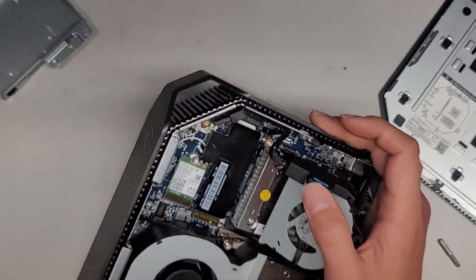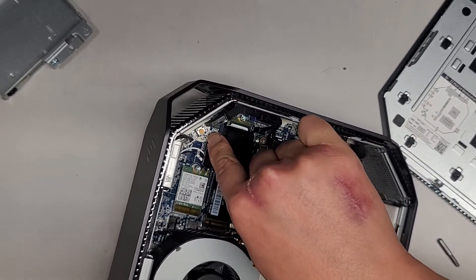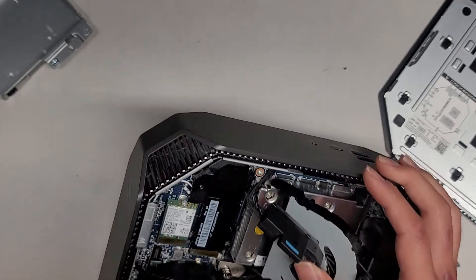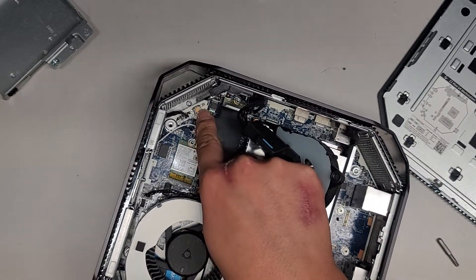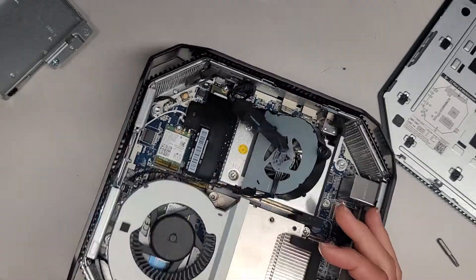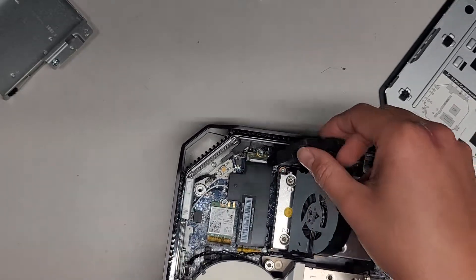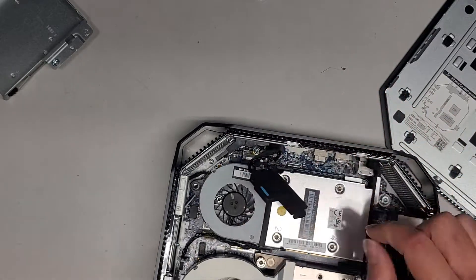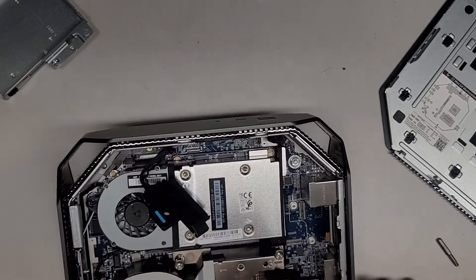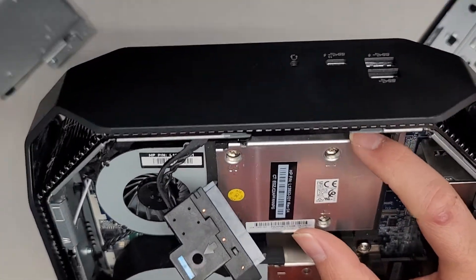I don't see anything that looks weird in here. I believe this is a CMOS reset button — it says SW50 CMOS — so this button is probably to reset the CMOS. You have a little cable running along here with one speaker right there. I believe this is actually the GPU right here with four screws, and then there are some screws holding the motherboard down, but you can see part of the GPU in there.